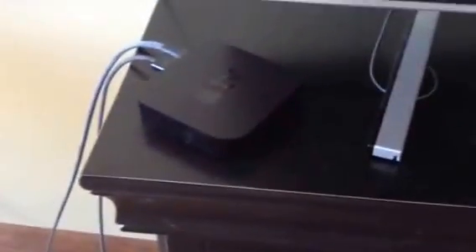You have your power, you have your HDMI coming out the back. It's also important to make sure that your Apple TV and your iPhone are on the same Wi-Fi network.